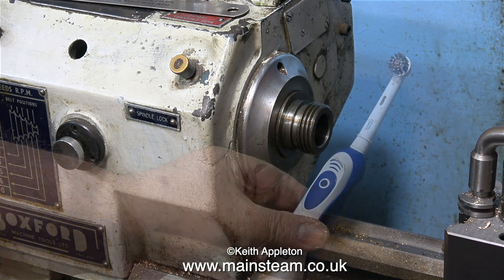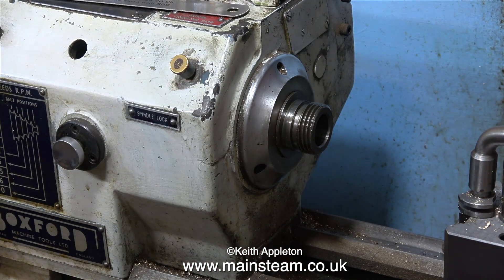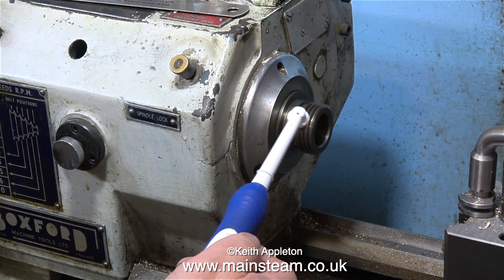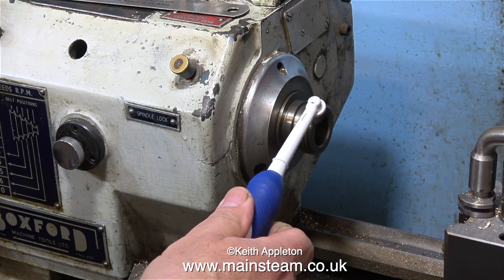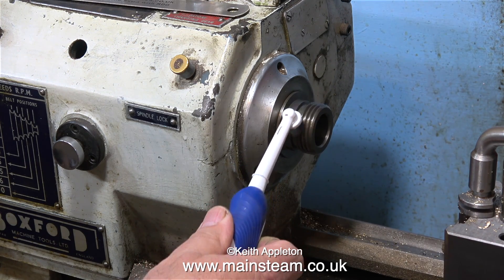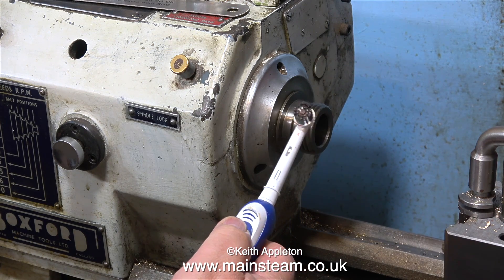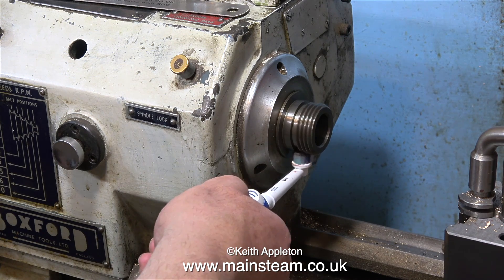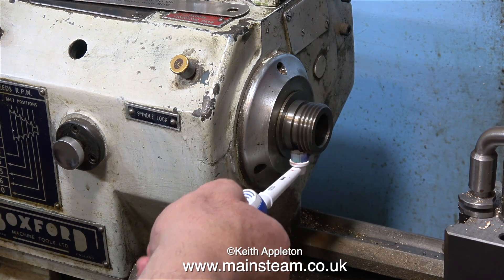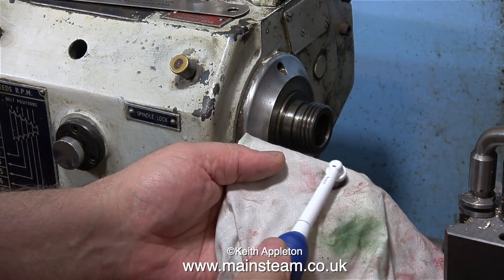Whenever I remove a chuck from the headstock spindle I always clean the threads, and this is a great thing for cleaning the threads - it's an electric toothbrush of the type that oscillates from side to side. All I do is run the lathe and then use the electric toothbrush as shown, and this really does clean up the spindle threads. You don't even need to use toothpaste. Quick health and safety warning: if you're going to use your toothbrush to do this job, I don't recommend using it to clean your teeth again.